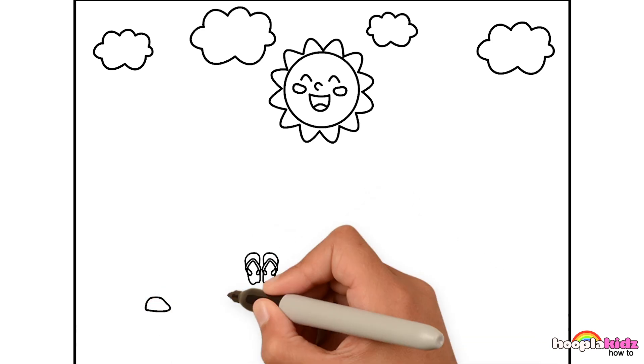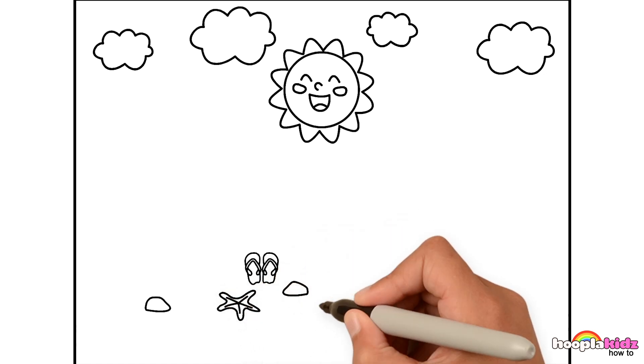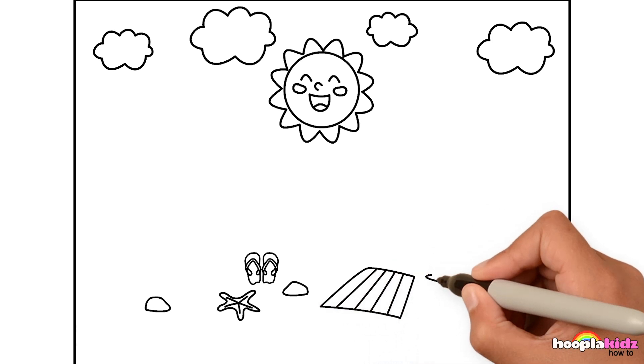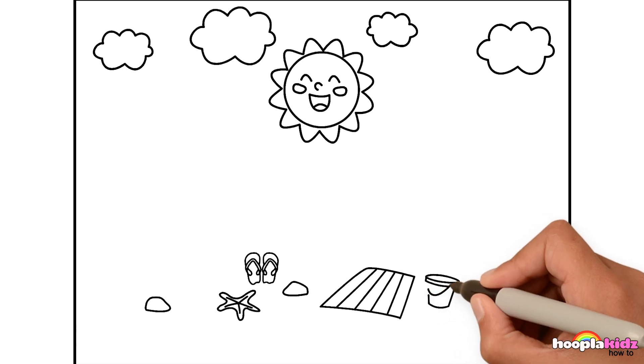Perhaps some seashells and a starfish. What else might we see on a beach? I know! A beach mat! Let's make it a stripey one! Brilliant! And a bucket, of course! We can't go to the beach without a bucket now, can we?